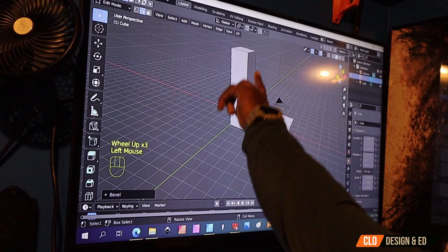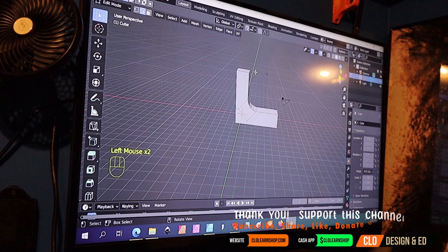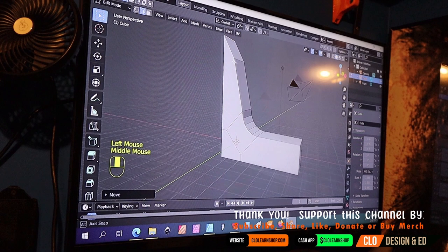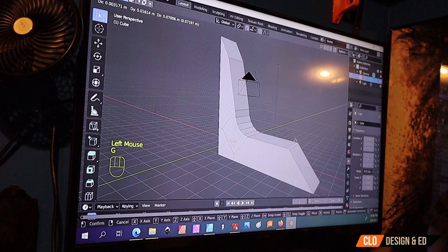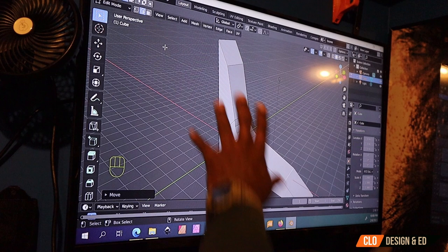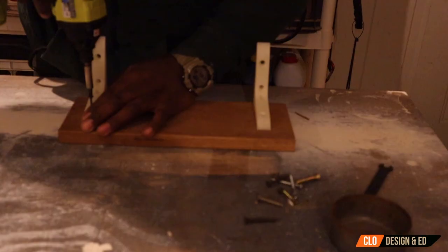You can already tell this is forming the shape of an L-bracket. To get that smooth edge, select the edge tool, hit Ctrl+B — all my keystrokes are listed on screen — choose that angle and roll the mouse wheel to get that smooth curve. If you want the ends of your bracket to taper, select the edge, move it with G on the X-axis to taper it, and bring the other edge out to give a smooth angle. Repeat the same on the other side — move it along the X-axis and bring it down on the Z-axis — and right away you can see we're forming that bracket.